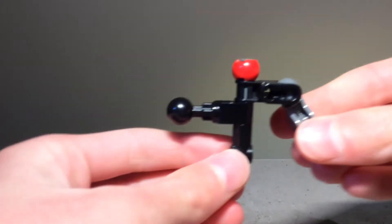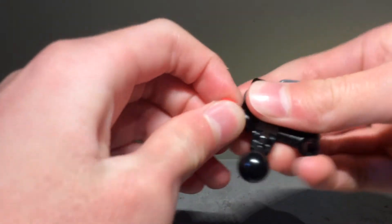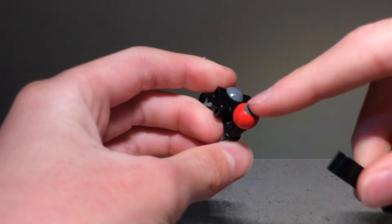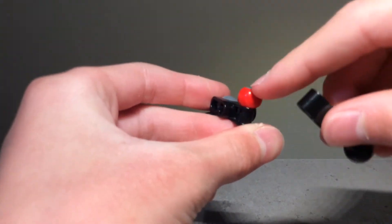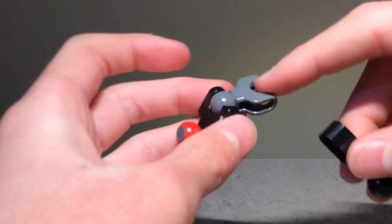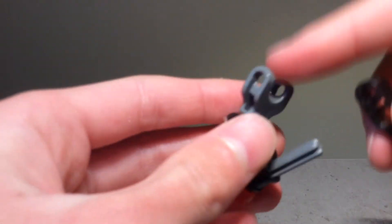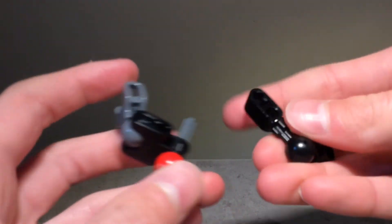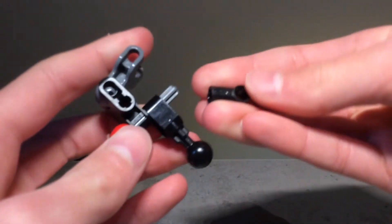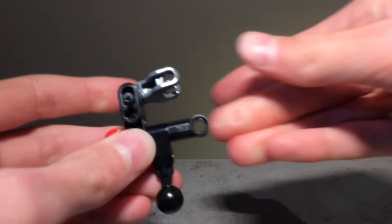Breaking it down: you have a full long gray axle, then one of these Technic ball connector pieces, and one of the shortest length ball socket bone pieces. You just get one of these and fit it on one of these on the ends.